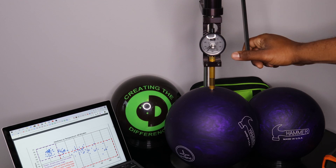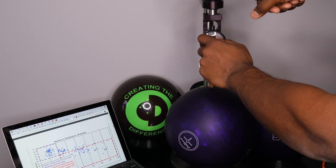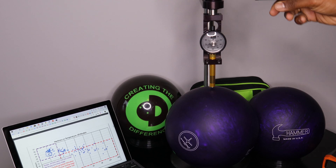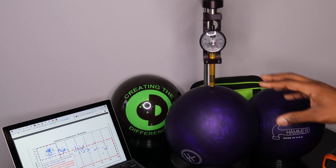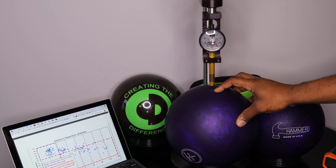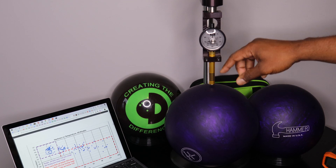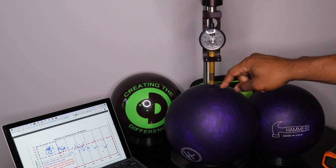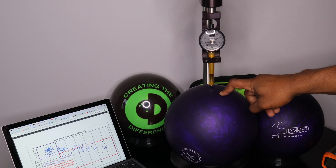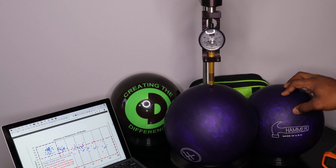One more time just so we can have a fair test — still illegal. What this means is: this ball in this condition would be considered illegal, but it's not illegal according to the rules, because the USBC rules would not allow you to test the ball at this temperature. The ball has to be between 70 and 77 degrees, and when you check it at 70 to 77 degrees, it's legal.